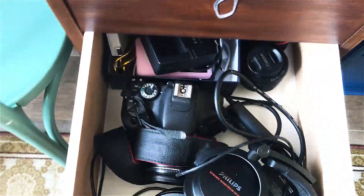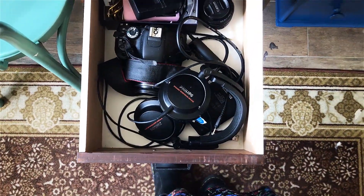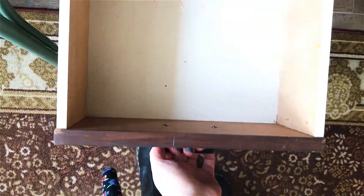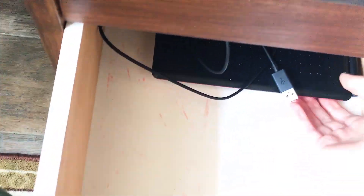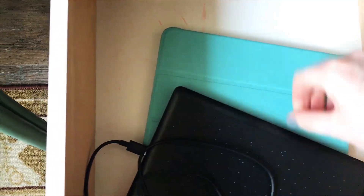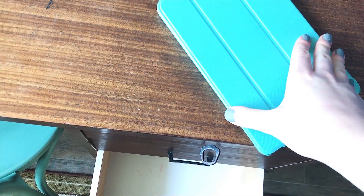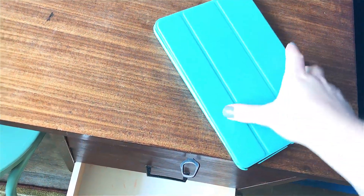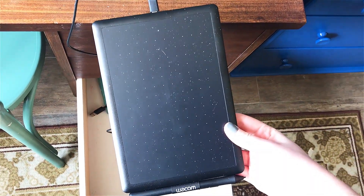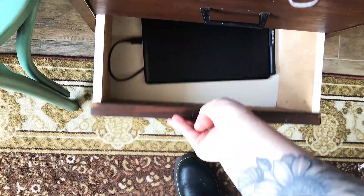Then in here I've got all my electronics — mainly just my camera and camera stuff, but also my iPod and some headphones. And in here I've got my tablet and my iPad. I have a really old iPad — I think it's an iPad 1 — and a lot of apps don't even work anymore, but I do use it sometimes. And then I have this tablet which I recently got and I absolutely love it. I usually put my computer in there when I want to have more space on my desk, so that's why I keep it so empty.